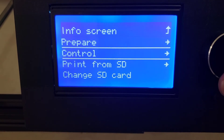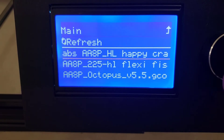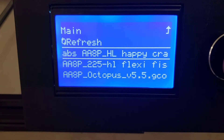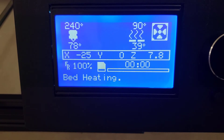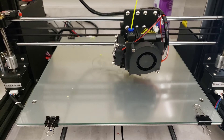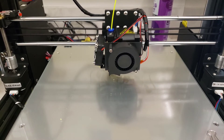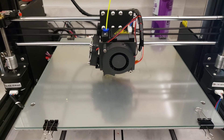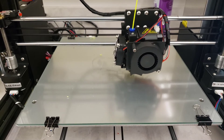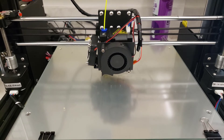Let's start the next print — printing from SD card, refresh the file list, go down and grab our cute little happy crab. After a bit of heating time — it does take longer for that bed to get up to 90°C — we've got our first ABS print going.